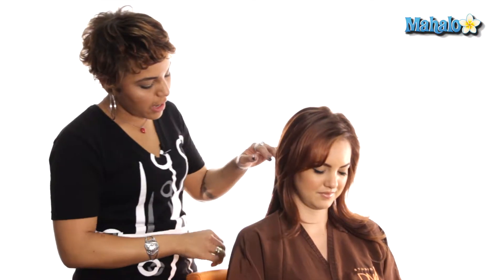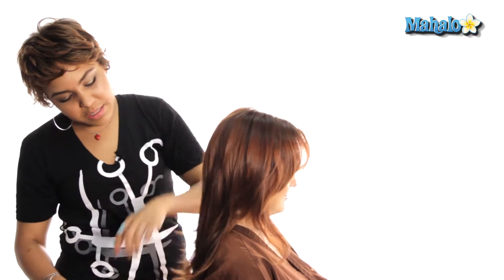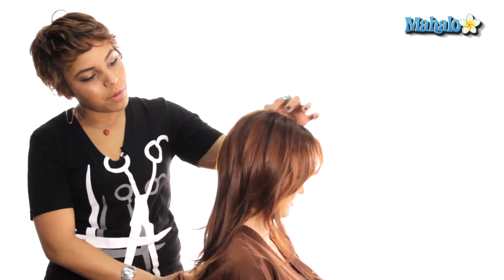So Braylynn, I'm going to start in the back of your hair today, and then we're going to work towards the front. As you can see, Braylynn has a little bit of movement in her hair, but for the most part it's pretty flat, not too much going on. We're going to make it a little bit more interesting.